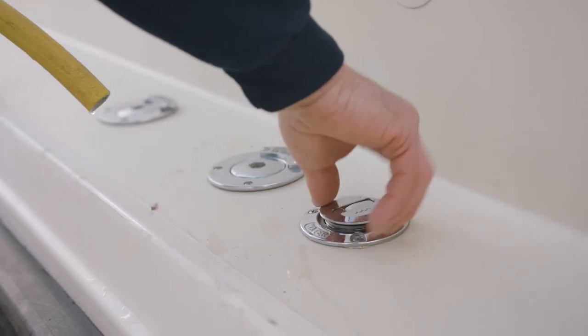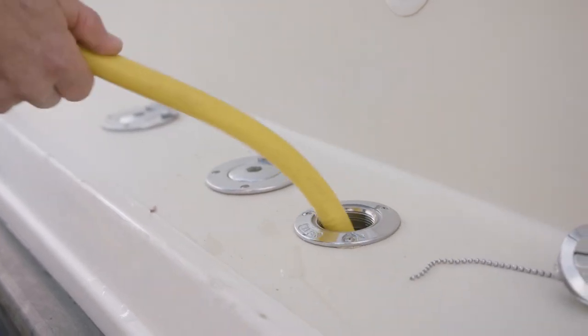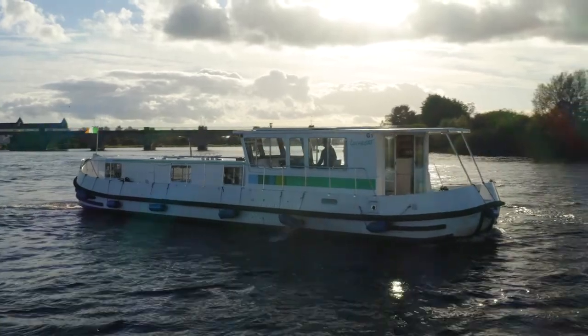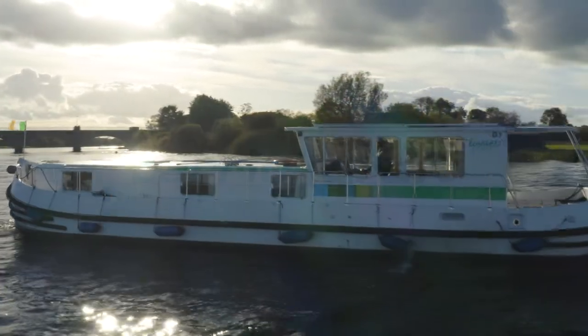On board you have water tanks which need to be filled every day. The best time to fill your water tank is first thing in the morning when you get up. On your arrival and check-in, if you have any questions please don't hesitate to ask — questions can also be answered during your demonstration.